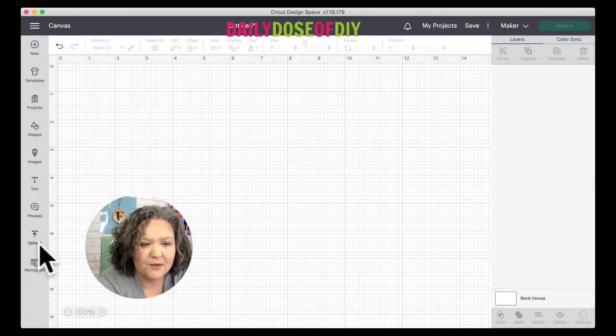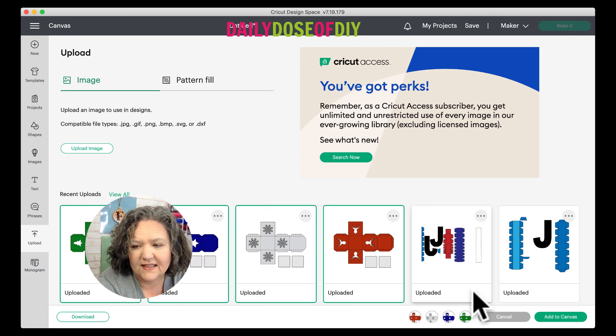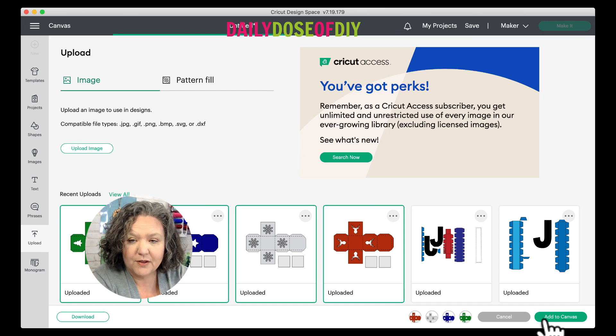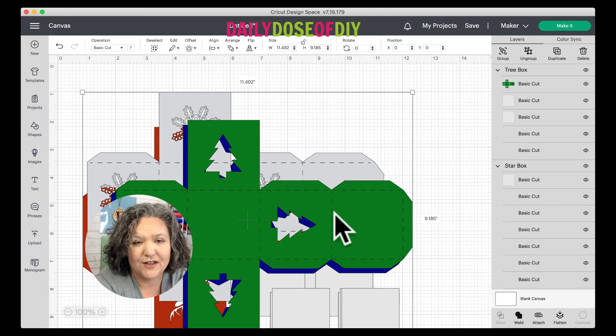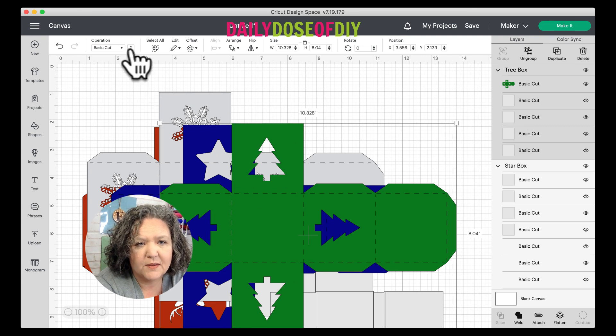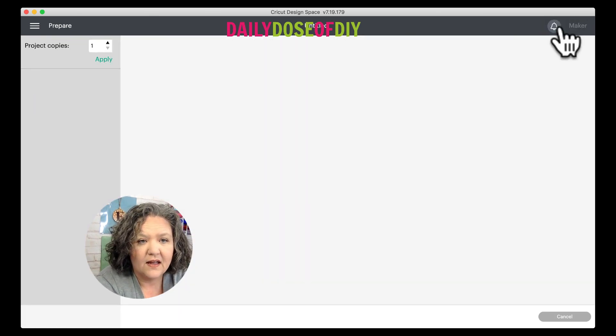Let's go to Design Space and take a look at these SVGs. Hit the upload button on the left — I already have these in Design Space, so I'll select each one and click 'Add to Canvas.' If you need help downloading and uploading SVGs, I'll link a tutorial in the description. Once they are in Design Space, you can go straight to the Make It button. I have perforations already on the file so you don't need to change any lines to score or add your own. This will work whether you have an Explorer, a Maker, or any other machine. If you want to change colors, click Ungroup on the top menu and select the piece you want to recolor.